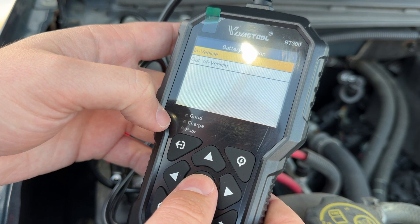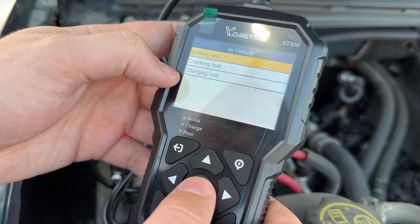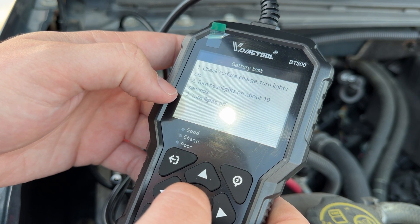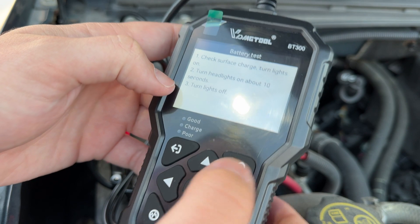I'm going to go into car. This one's currently in the vehicle, so I'll do the battery test. There is a cranking test and a charging test available as well. For the battery test, it says to check surface charge — turn the headlights on for about 10 seconds, then turn them off. Okay, let me go ahead and do that.